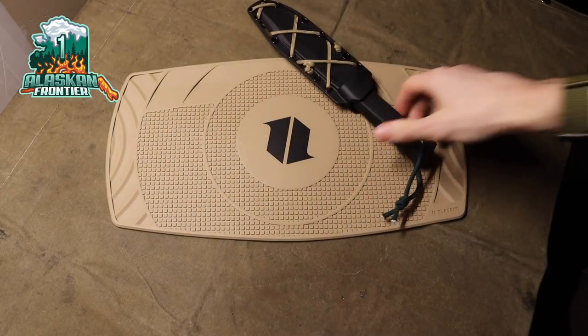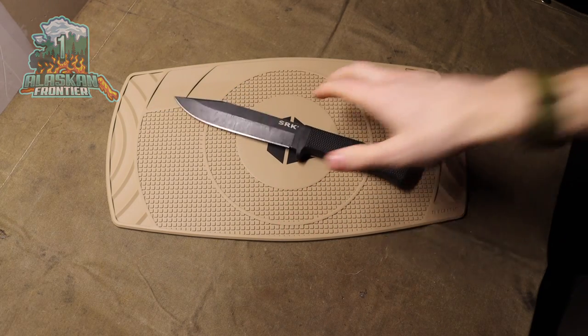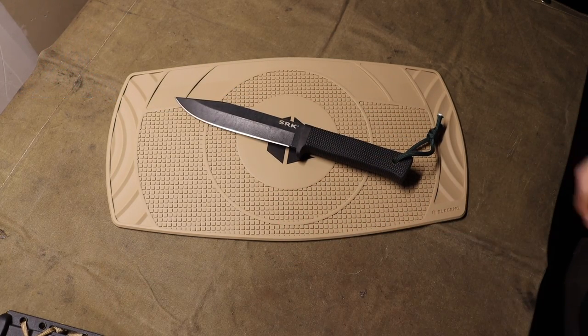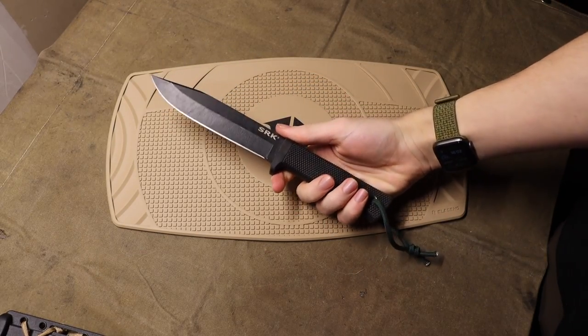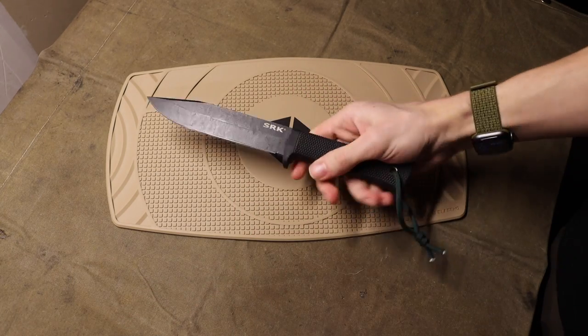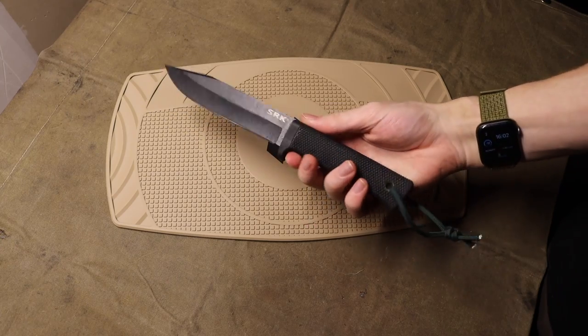So you don't want to buy a Cold Steel SRK but you still want to go for a budget survival knife option. Today we're going to be talking about the only other budget survival knife that I recommend. The SRK is probably one of my favorite budget survival knives, and you can pretty reliably get these for under around 40 to under 50 dollars.